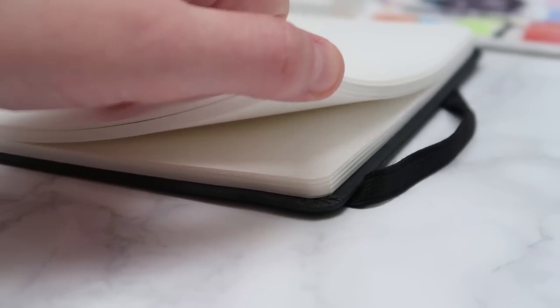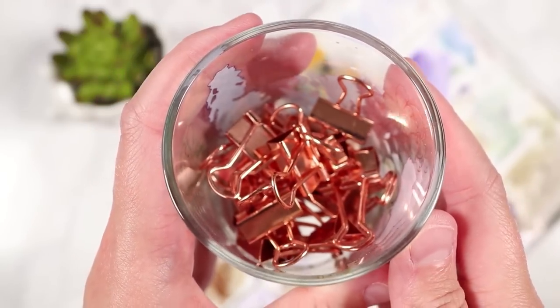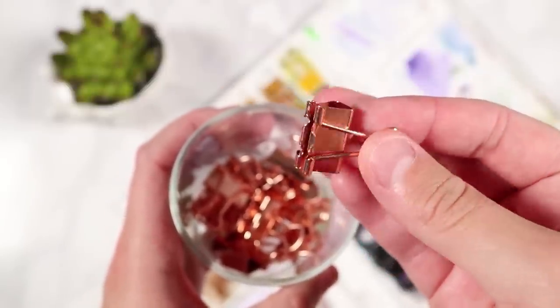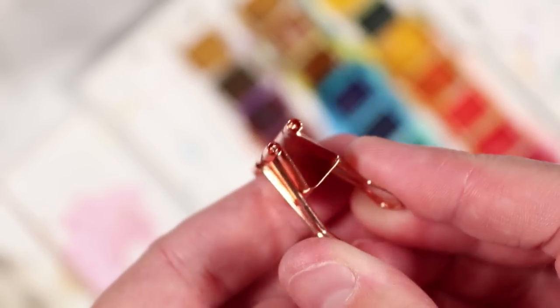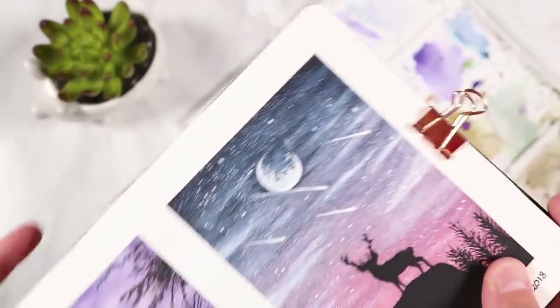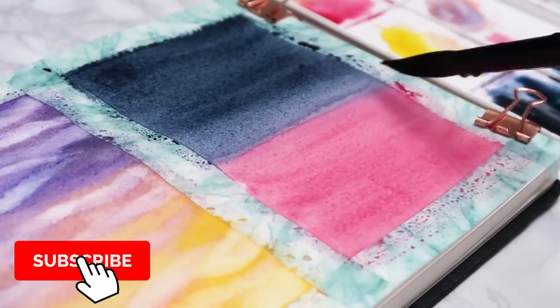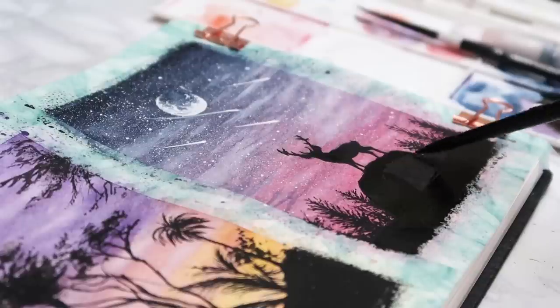The second supply is binder clips. These are something I've been using for the last six months and they work really well with sketchbooks. They help prevent warping, buckling, and those weird waves in the paper. I hold the piece of paper I'm painting on to all the other pieces of paper in the sketchbook to keep it in place. When you're using a sketchbook outside, the paper can blow up, so binder clips keep it down. You can get them really cheap off Amazon.